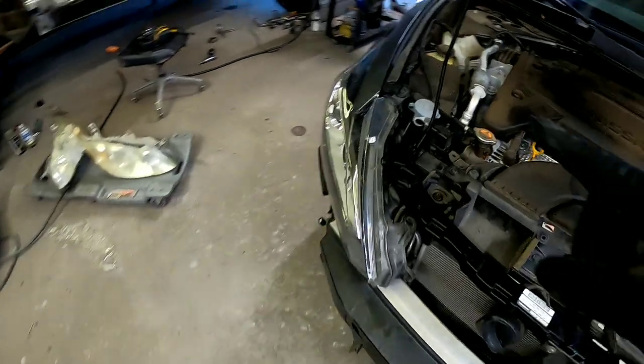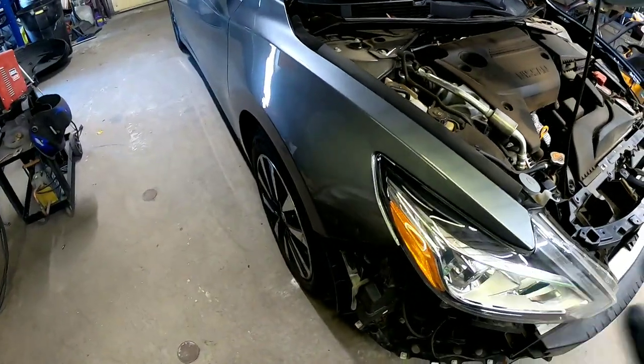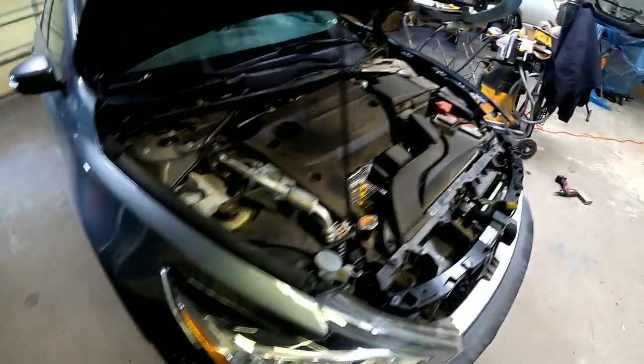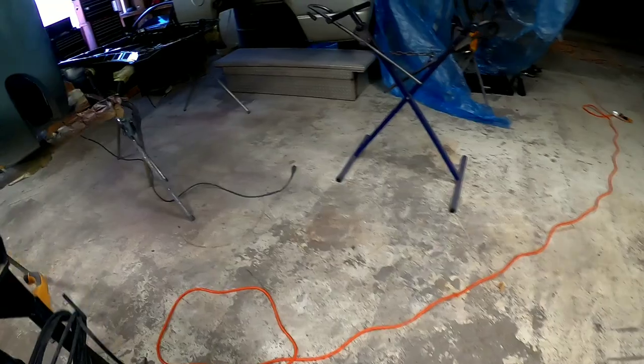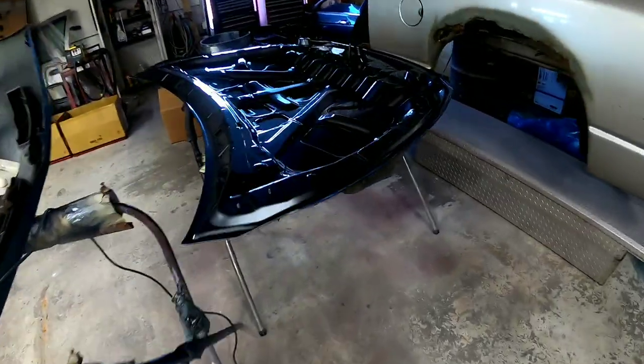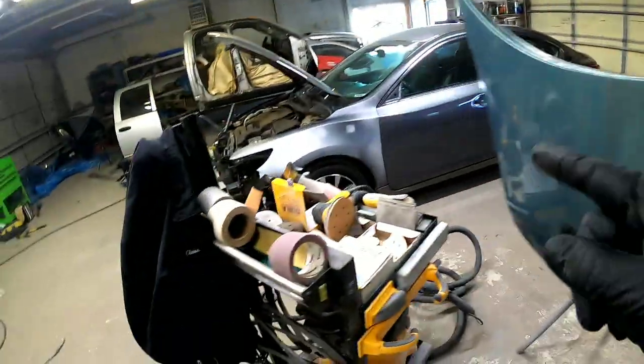Now we need to prepare for blending. We are blending into this fender here, so we need to prep that out with 600 grit sandpaper, and we're going to blend the color and clear it. Off camera, we cut in and painted the jams of the replacement parts like the fender and the hood, and now those are ready to be painted on the outside and installed.